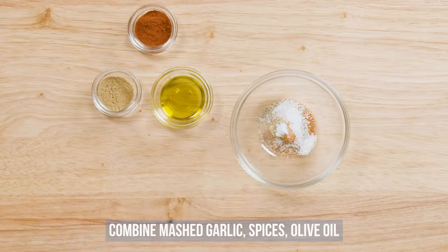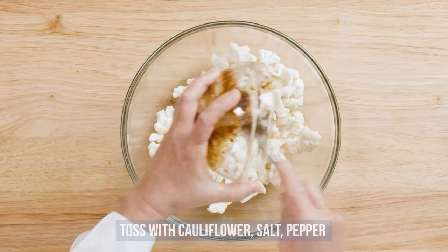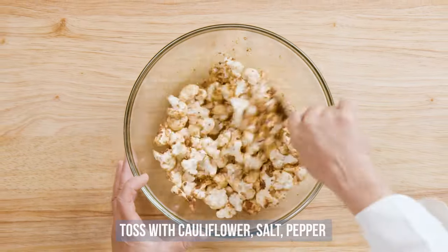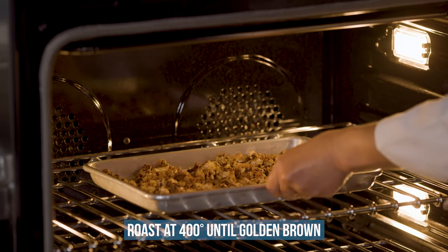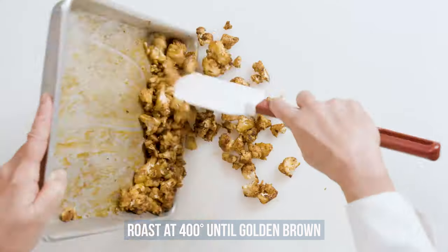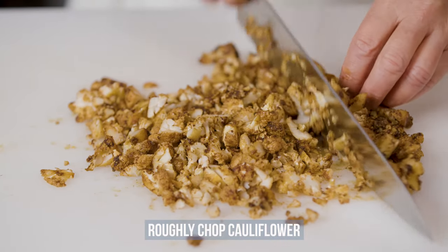Next we'll make the filling. Combine the mashed garlic with our spices and olive oil. Toss with the cauliflower, salt and pepper. Spread the cauliflower on a baking sheet in a single layer and roast in a 400 degree oven until golden brown but still slightly undercooked. Once cool, roughly chop the cauliflower.